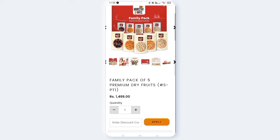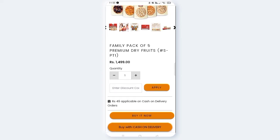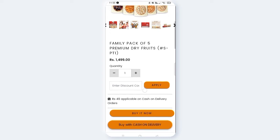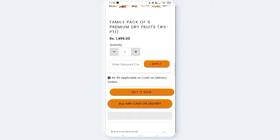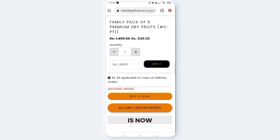You can get a family pack of 5, or a pack of 5, at a price of 1,499 rupees. You can copy the code and paste it in the discount code box. Then click 'Apply the Code'. You can click on the card to view the original price.